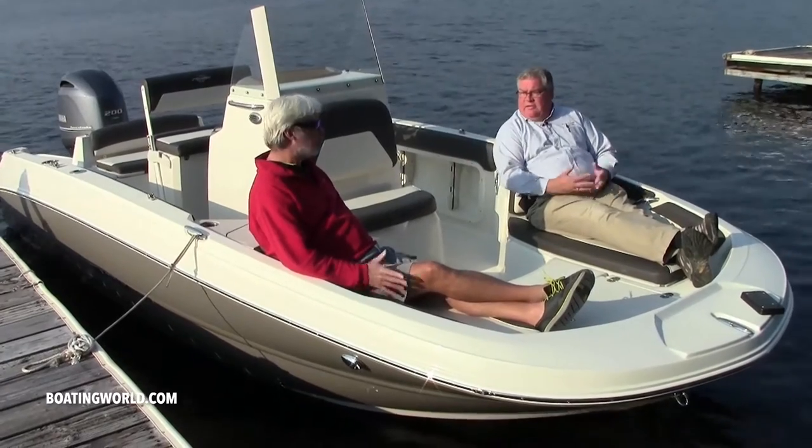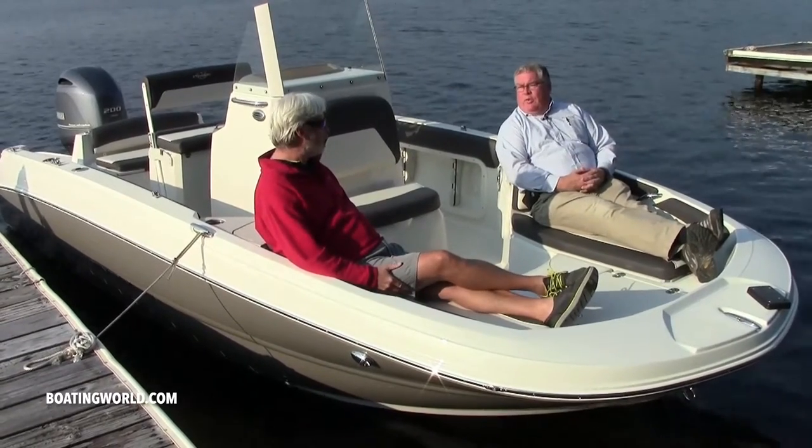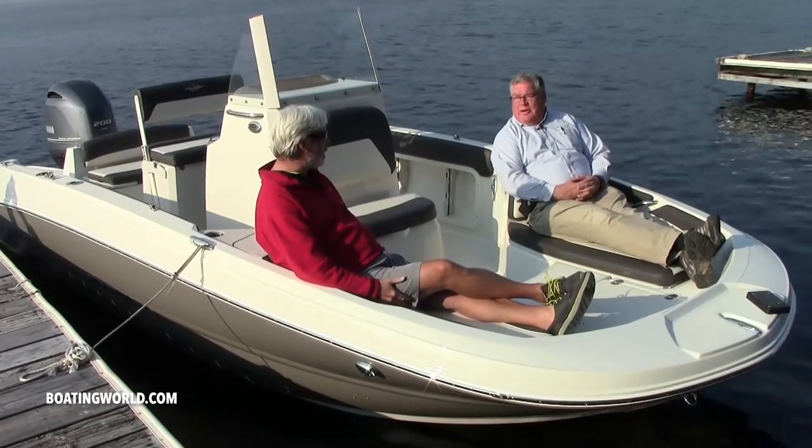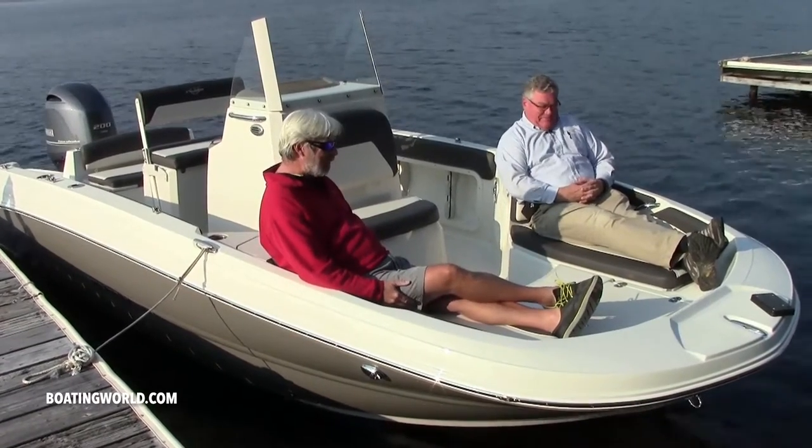But it's also here for anyone to sit back and relax. I think I could fish from this position pretty well too. Yeah, we might catch you a nap. That's right, exactly.